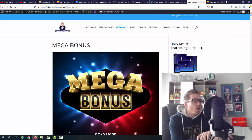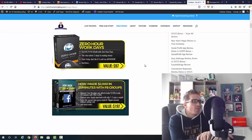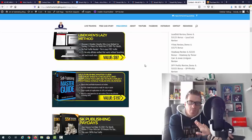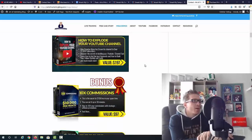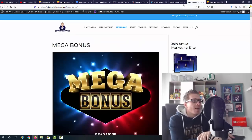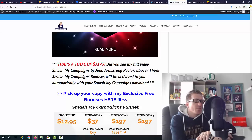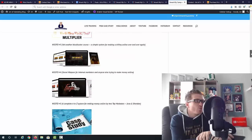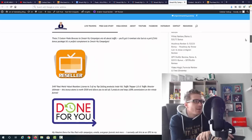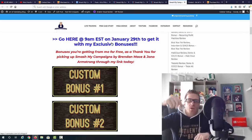On top of all this, you're going to get my mega bonus — a total of 45-plus Deals of the Day and Product of the Day awarded courses. You can check out exactly what's inside at ArtOfMarketingBlog.com/mega-bonus. This brings the total bonus value to $3,175. You'll get all of these bonuses just as a thank-you for picking up Smash My Campaigns through my link — just click one of the blue links on my blog or the first link in the description.